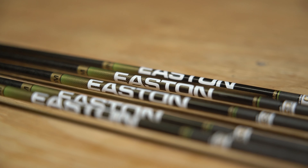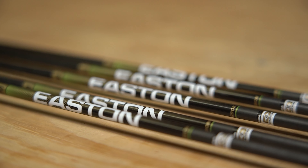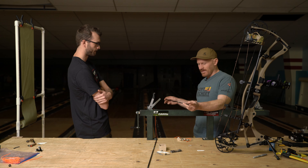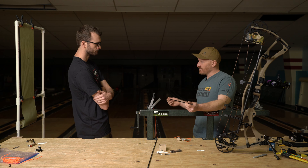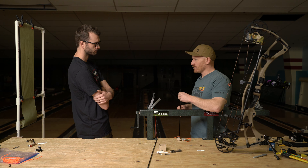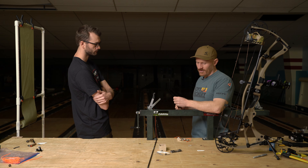So we've got the shaft here. Building this arrow out — we'll probably be in that 30 inch plus or minus finish length. Archer's Advantage and tuning that arrow to your bow will kind of dictate the ultimate length.